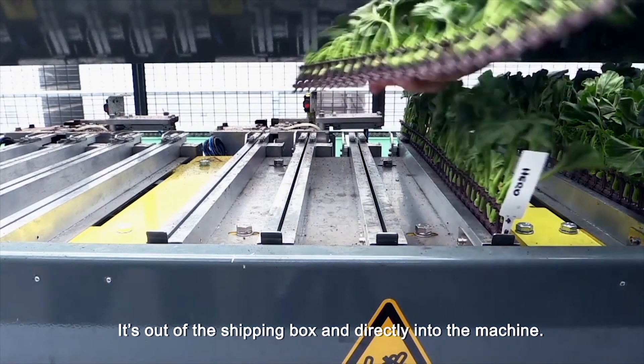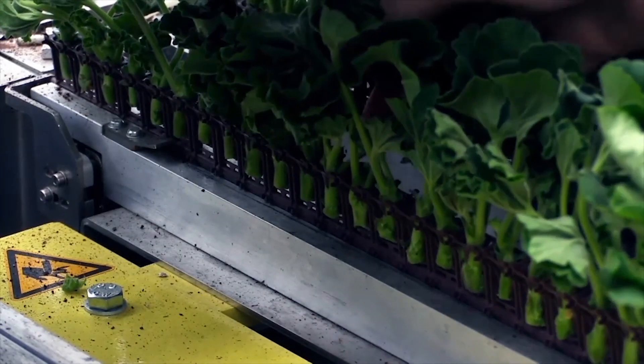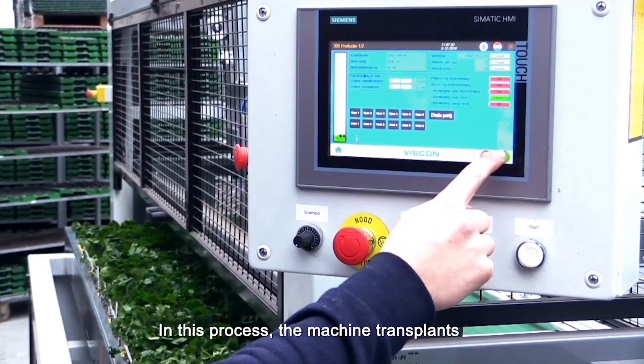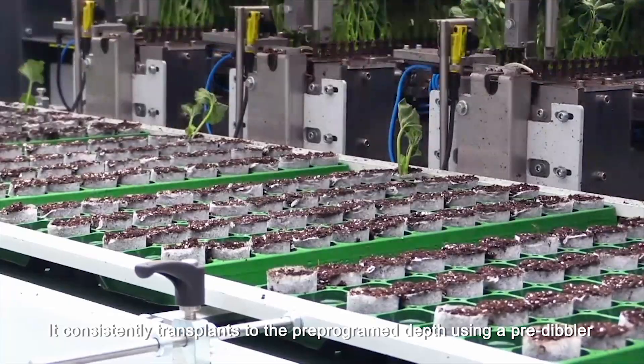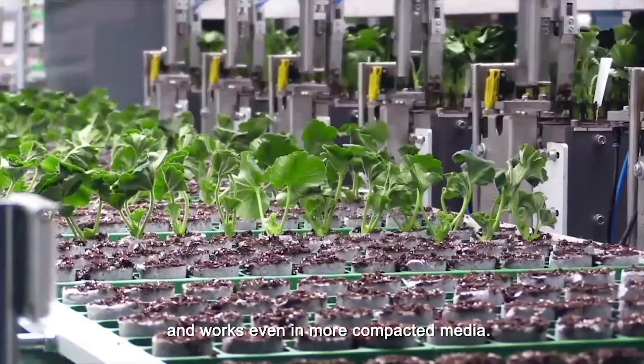It's out of the shipping box and directly into the machine. In this process the machine transplants the single strip module into the media. It consistently transplants to the pre-programmed depth using a pre-dibbler and works even in more compacted media.